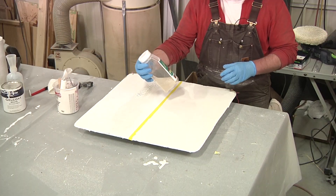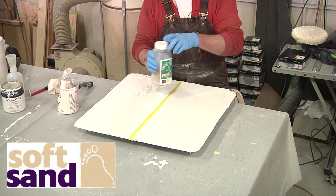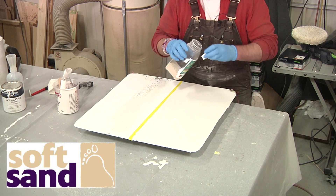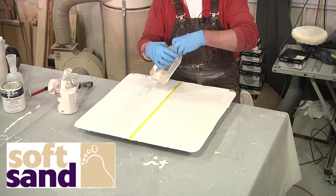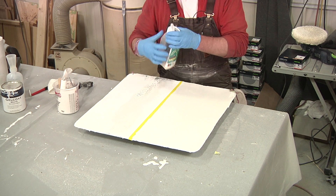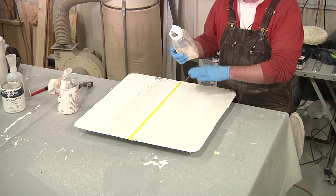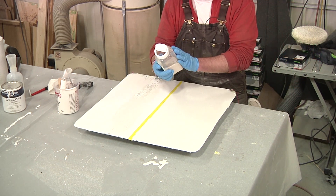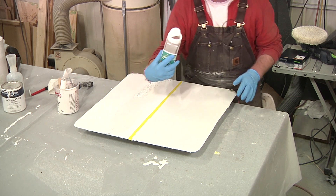For this non-skid grit I'm going to be using the Soft Sand in medium grit, white. White is what I've always used — they do have colored particles as well but I've always used white and it's worked out perfectly. I'm going to very, very liberally coat this entire wet section while it's still wet. I do not want this to tack up. I want to get as good of an adhesion as I can with this soft sand to the gel coat.